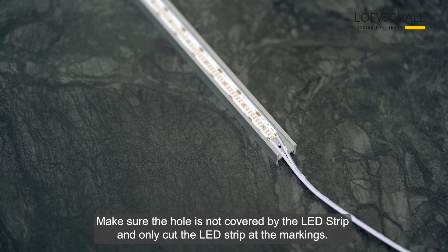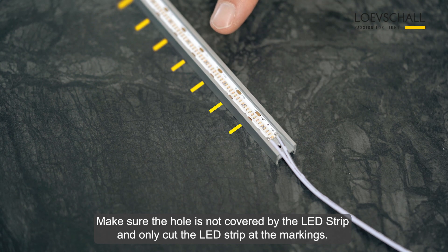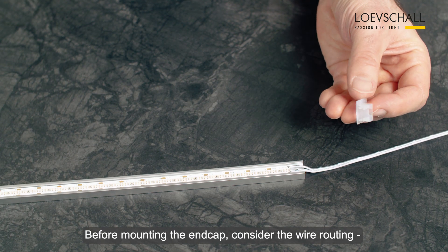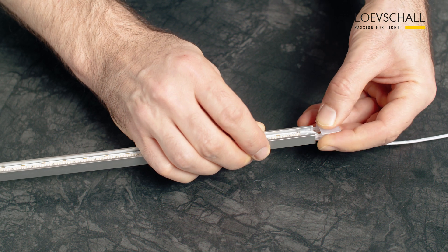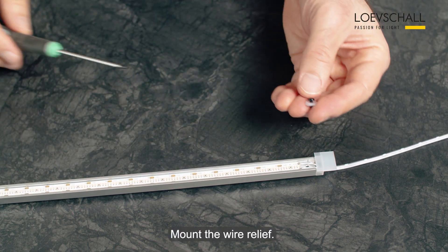Make sure the hole is not covered by the LED strip and only cut the LED strip at the marking. Before mounting your end cap, consider your wire routing and cut off the appropriate wire exit. Then mount your end cap and your wire relief.